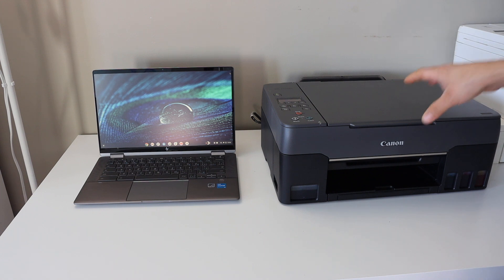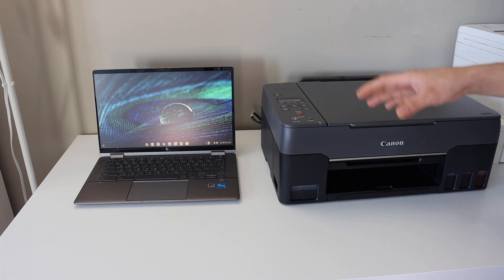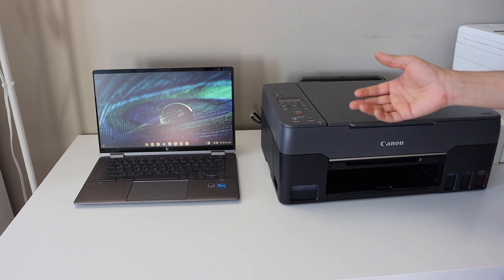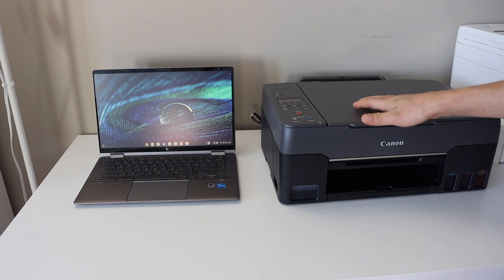The first thing is to connect the wireless printer with the Wi-Fi network of your home or office. There are several methods to do that — you can go on the printer screen if there is an option for that and do the setup from there, or you can use a mobile device or a laptop to connect the printer with the Wi-Fi network. Once your printer is available on the Wi-Fi network, proceed to the Chromebook.